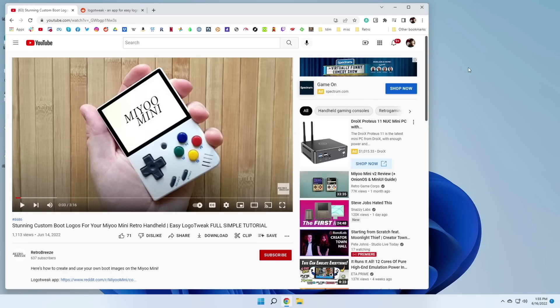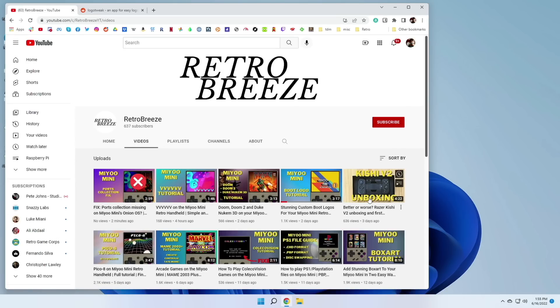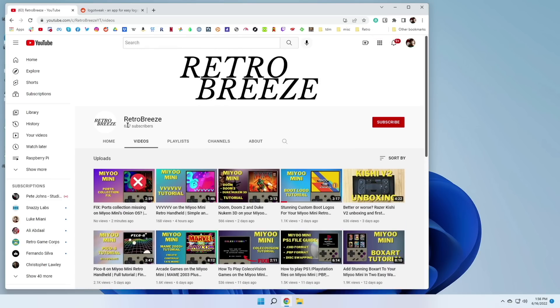I first heard about this process from a YouTuber named Retro Breeze. This is a relatively new YouTube channel, but they've been focusing a lot on the Mio Mini and creating some pretty cool videos. I'll have a link to their channel in the video description, and I recommend you check it out — let's see if we can get them over 1000 subscribers.